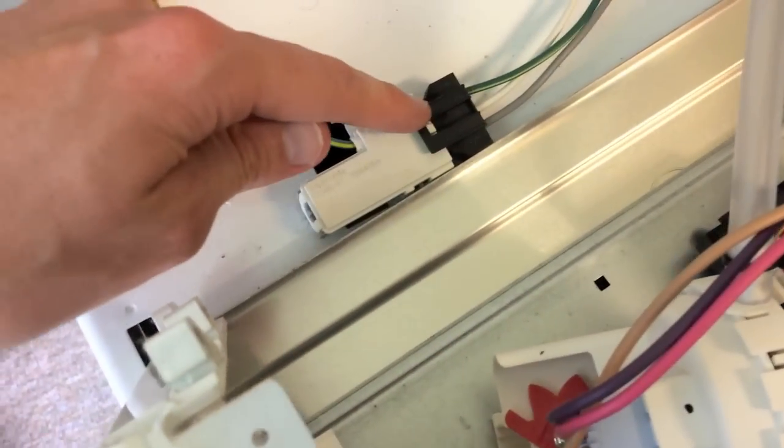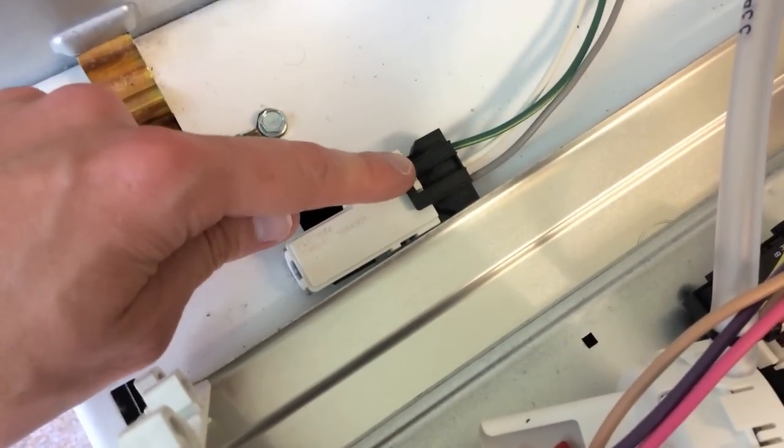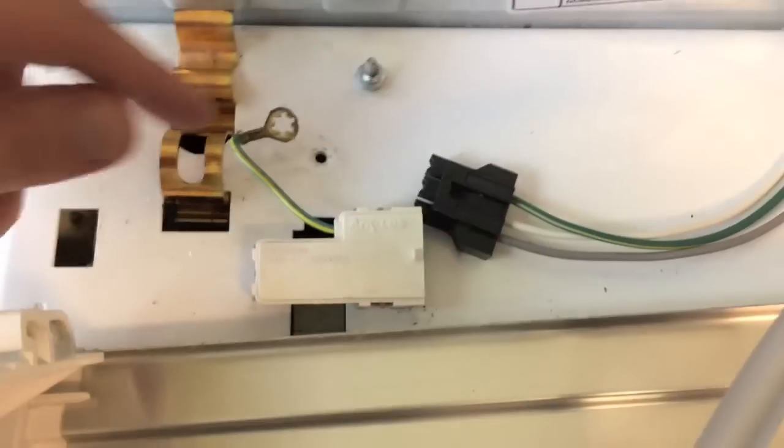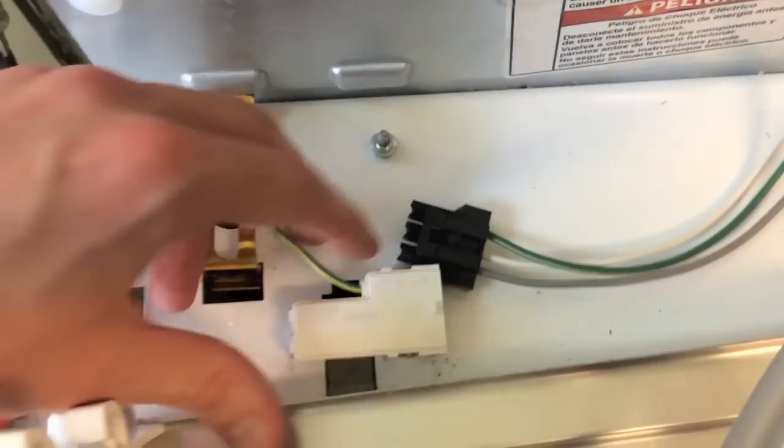As you can see, the electrical connection here — we'll go ahead and remove this as well as the ground. This should be pretty easy. I used a 5/16ths socket on the ground, and the electrical wiring is connected.